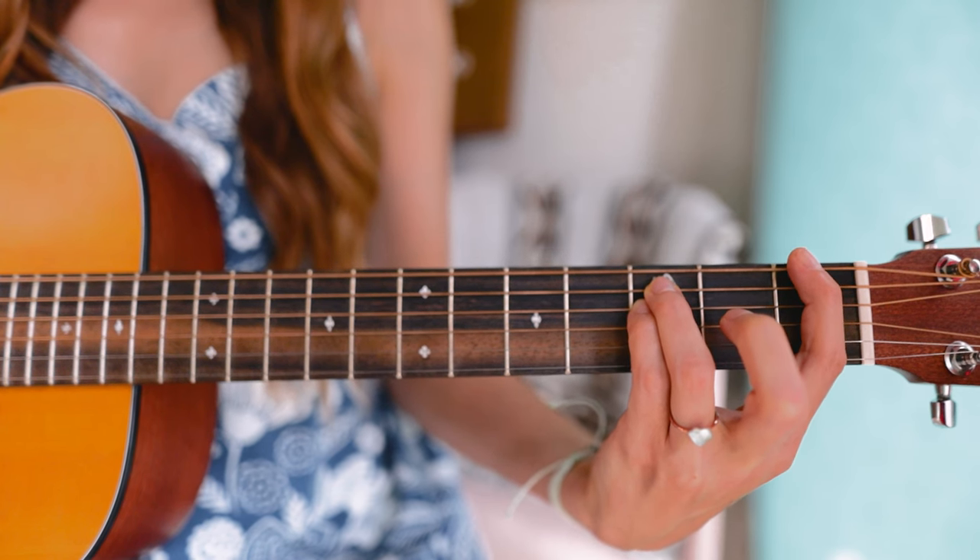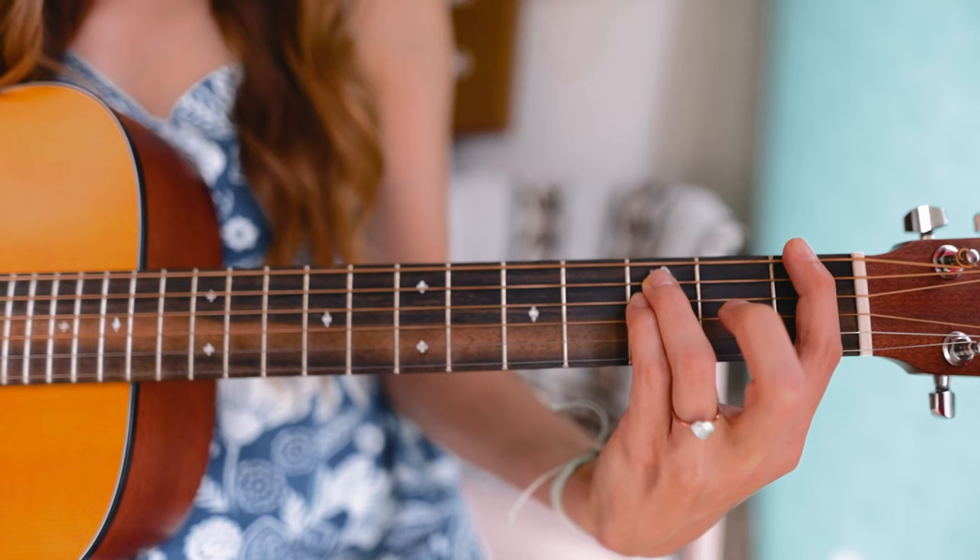The chord on the first fret is F minor, which we made in the previous tutorial. To get to G minor, we're going to move this entire shape up two frets.